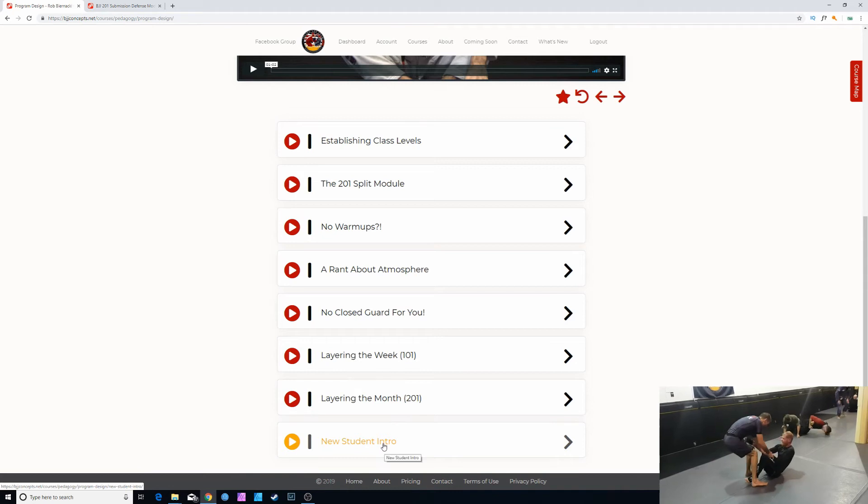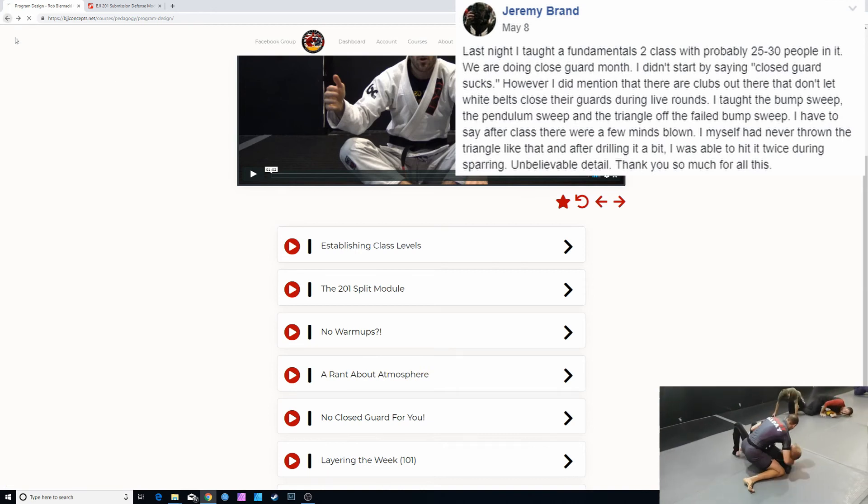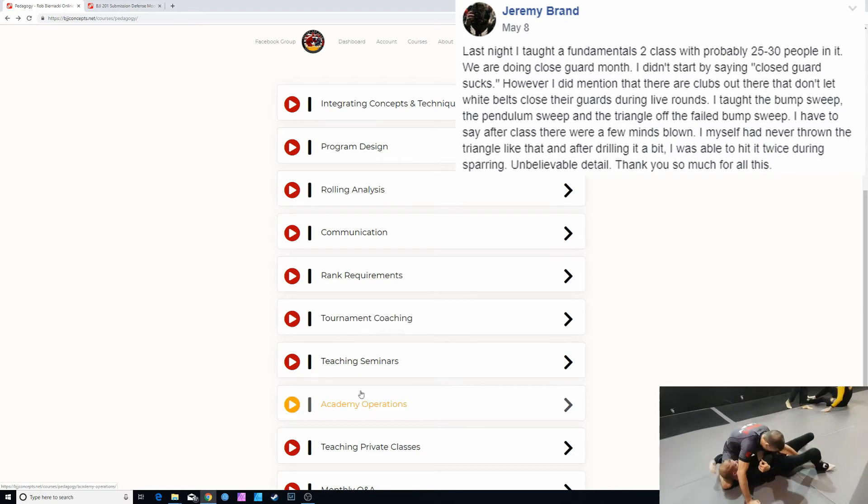We also have the kids program. The program design section features videos on how to focus classes, how to distribute fundamental and advanced classes, and other material to optimize development when creating a BJJ program — how to layer the week, how to layer the month, the intro we do for new students, atmosphere, establishing class levels, how to be more effective at coaching at tournaments, how to teach seminars, and private classes.